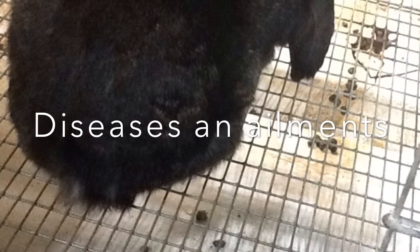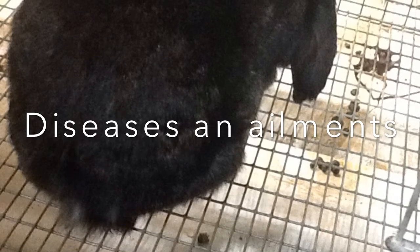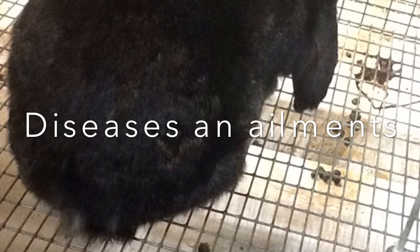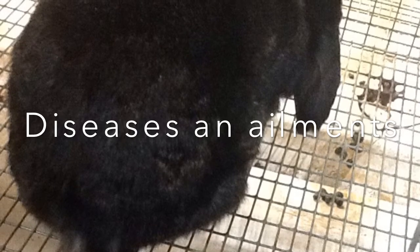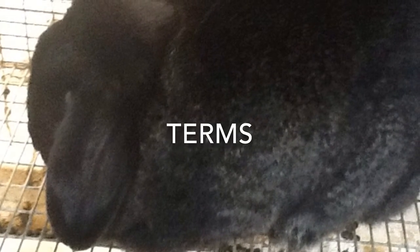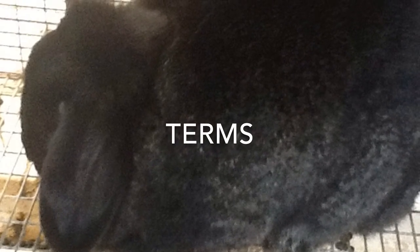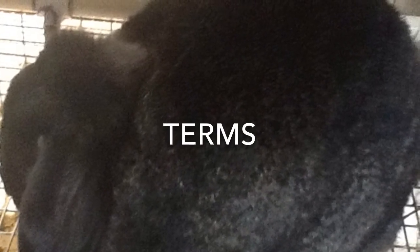Snuffles can be mistaken for general allergies caused by dust, bedding, air freshener, cigarette smoke, and many other things that will make them sneeze. Bloat is a condition where the stomach becomes stretched by excessive gas content, caused by bacteria in a rabbit's stomach multiplying excessively as a result of incorrect feeding. Dewlap is a fold of loose skin hanging from the neck or throat of an animal or bird. Hutches are a box or cage, typically with a wire mesh front, for keeping rabbits, ferrets, or other small domesticated animals. Peg teeth are the smaller two incisors behind the larger front incisors.